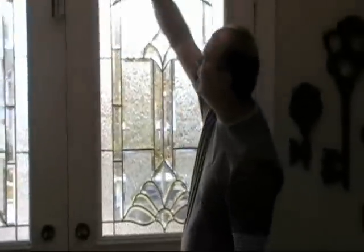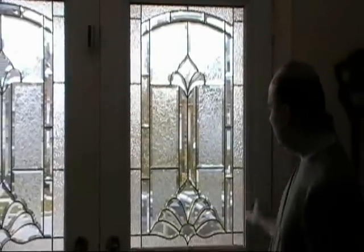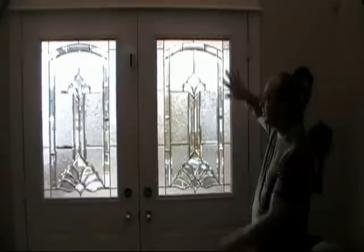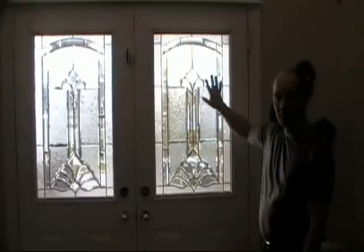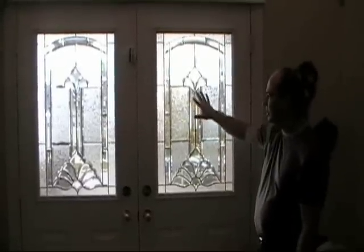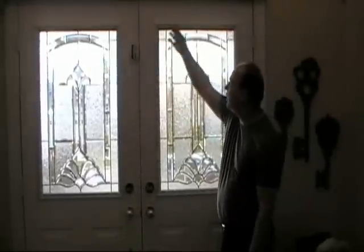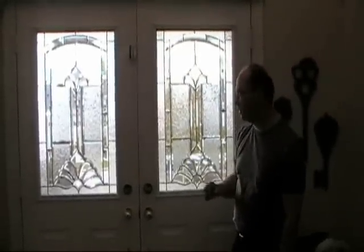When we installed this, we took off the outer frame, installed the film, put a structural silicone in behind the frame, and then reinstalled the frame. So when that glass does break, if somebody tries to hit it, it's going to stay behind that frame and that's going to hold it quite a bit better.